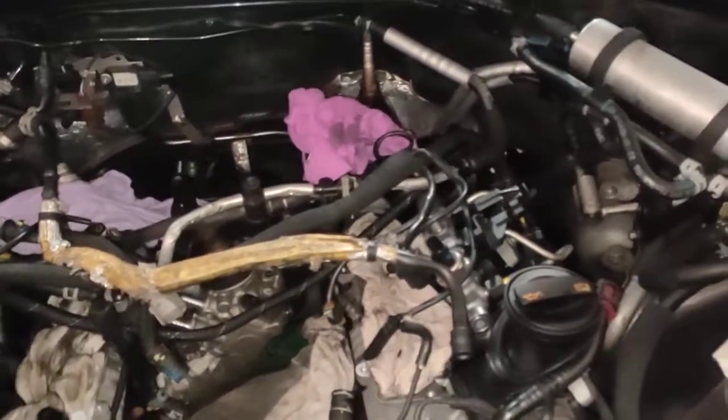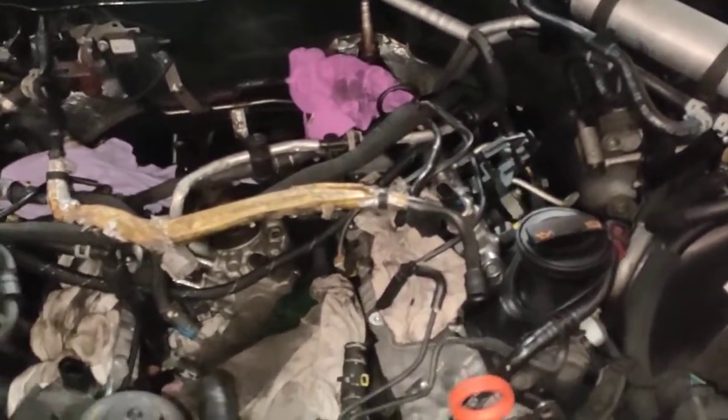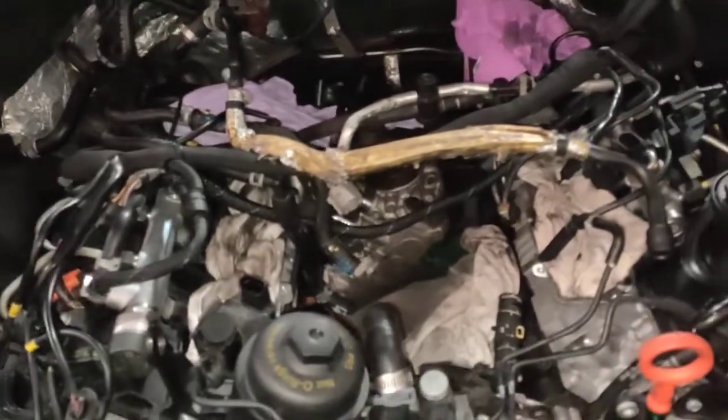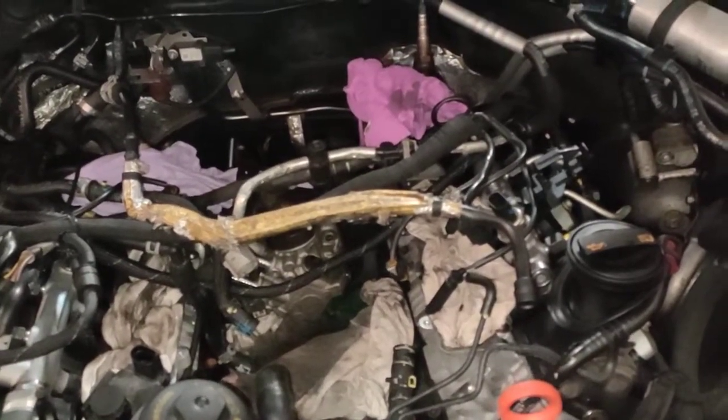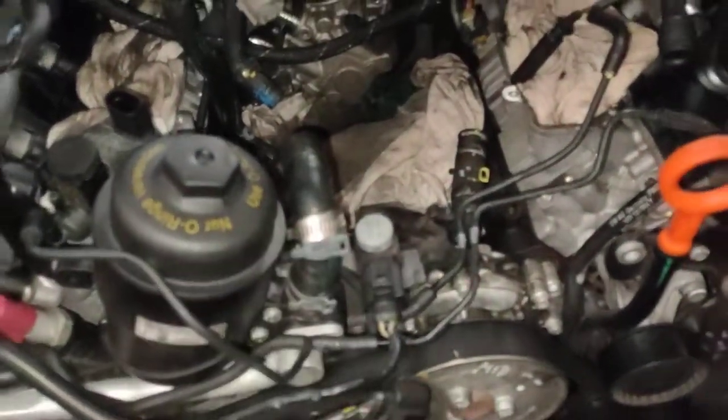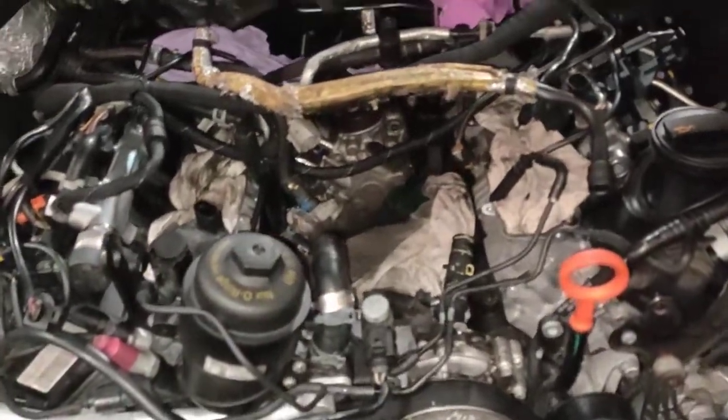There's only two types of diesel when it comes to the Audi family, Volkswagen family, and the Porsche family. There's one with the high pressure pump at the front — that's Gen 1 — and Gen 2 has the high pressure pump at the actual middle, right there. So this is a Gen 2. I've done a video on the actual tool rig, that was Gen 1.